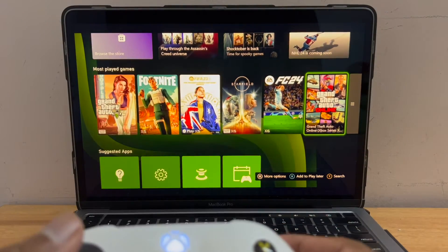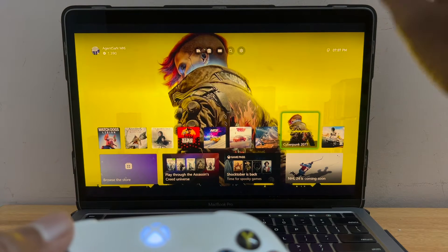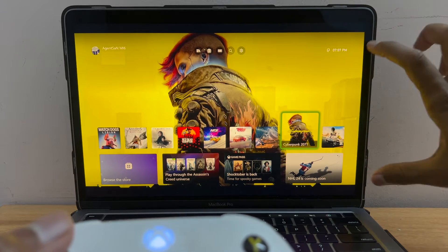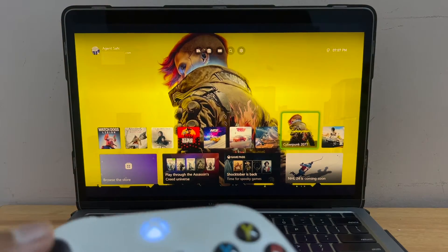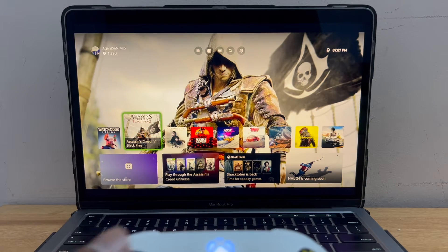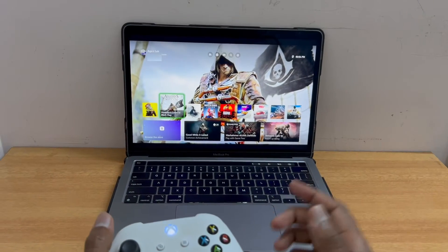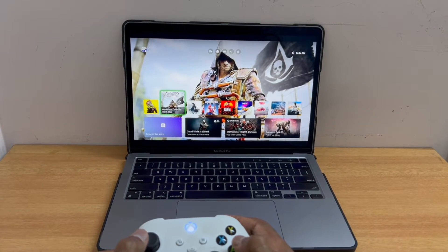I don't see any latency — it's really good. One thing I notice is there is a black bar on the top and bottom of the screen, so the screen real estate is reduced, which may be a concern for some users. Another important thing is that both the MacBook and your Xbox should be connected to the same 5GHz wireless network. I'm going to start with Assassin's Creed Black Flag.